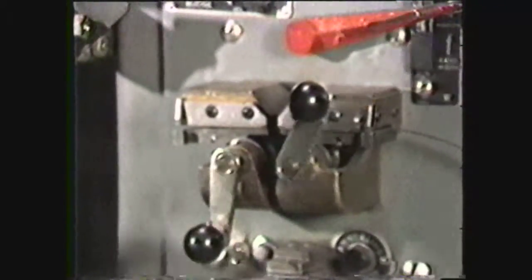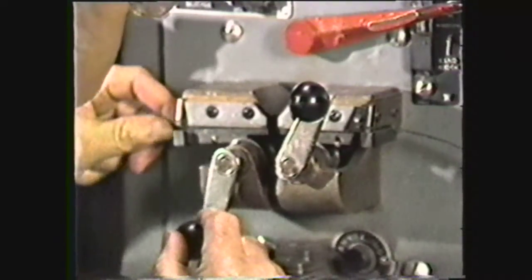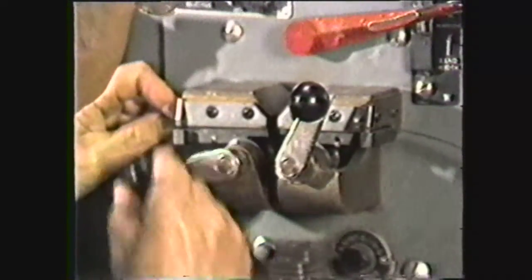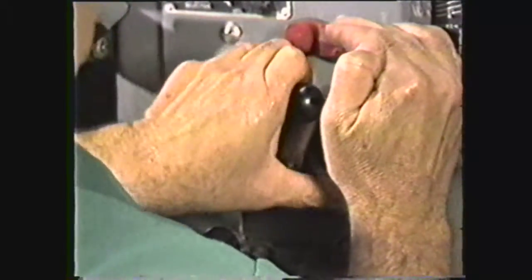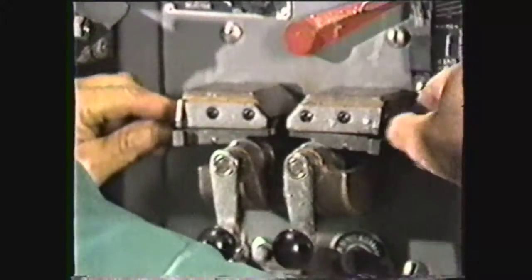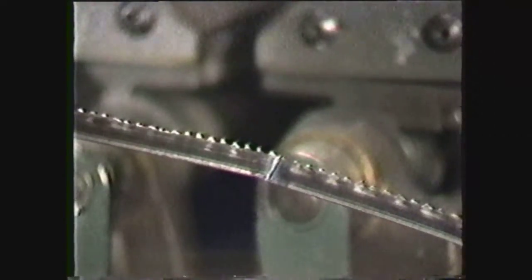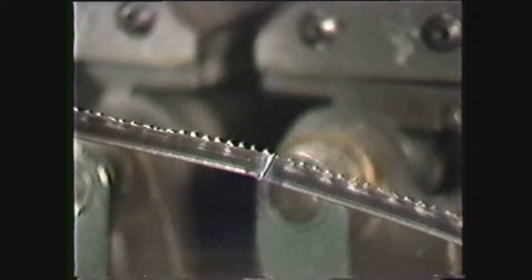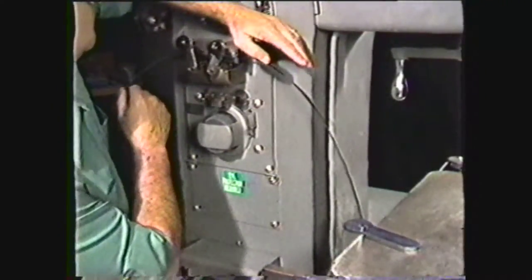This videotape will show you how the butt welder is operated to join saw blades into a continuous loop for use on the band saw. The butt welder, or band welder as it is commonly called, serves two very useful purposes in the machine shop: it saves money by having blade welding done in the shop, and it allows the band saw to be a more versatile machine.